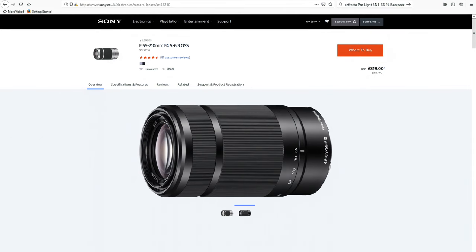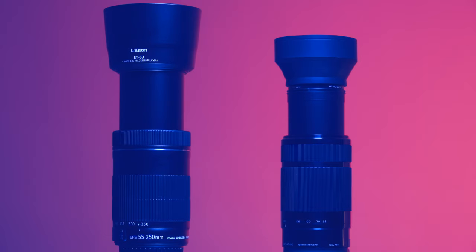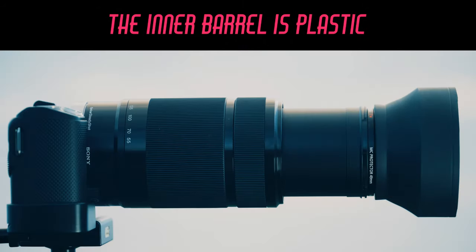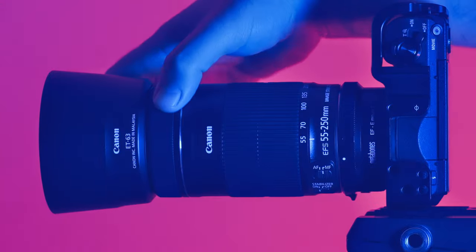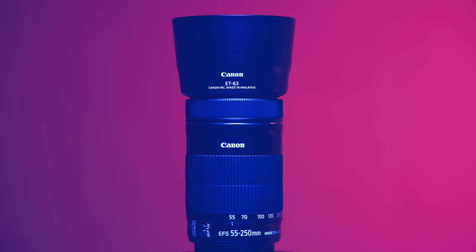Sony's answer to this lens is the 55-210mm f4.5-6.3 OSS, which I also own. It's not a bad performer when stopped down and it's as cheap as this Canon version, even coming with a free lens hood. While the Canon lens is made out of plastic, the Sony lens is made out of metal and is smaller and lighter at 345 grams. However, the Canon lens has a better aperture, zoom range and overall image quality in my opinion. I do have a brief review of the Sony 55-210mm on my channel. So if you're after a telephoto lens that covers a crop sensor, has excellent optical quality, is lightweight and doesn't cost a small fortune, then this Canon lens might be the perfect option. The Canon 55-250 IS STM comes highly recommended.